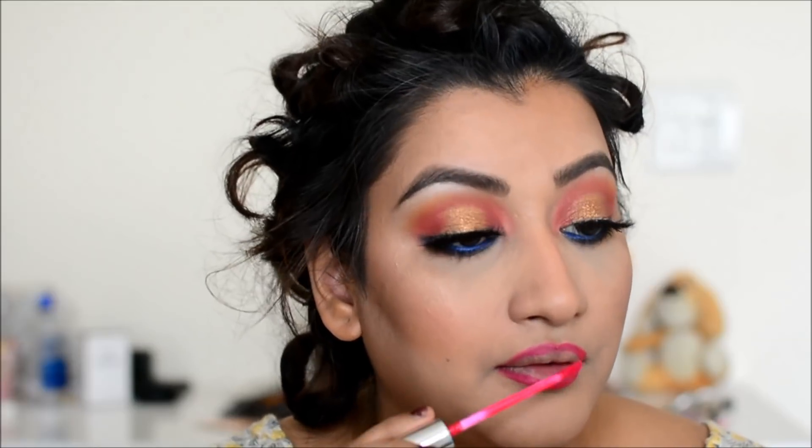This is the Colourpop lipstick. I blended the blue eyeshadow with a synthetic brush — though this brush size is a bit big, so you should use a small brush. Do try this lipstick combo and the trick to blend it. So this is the final look.